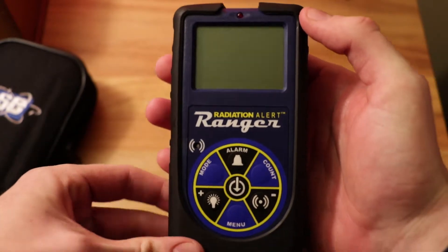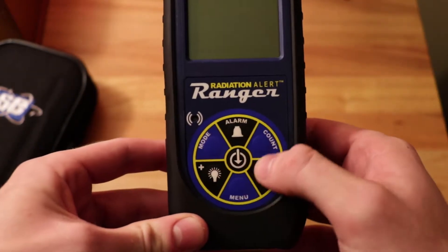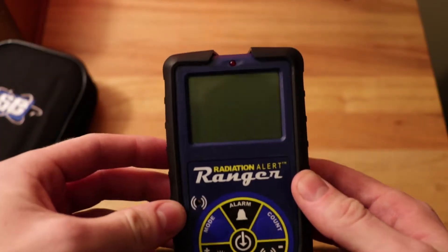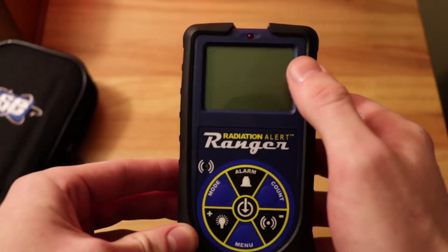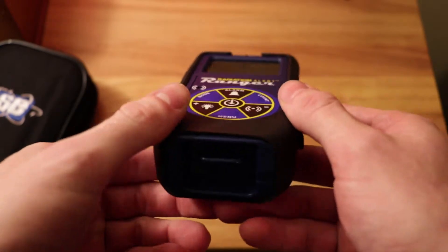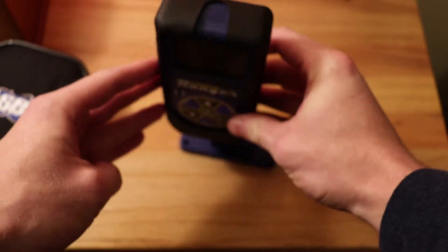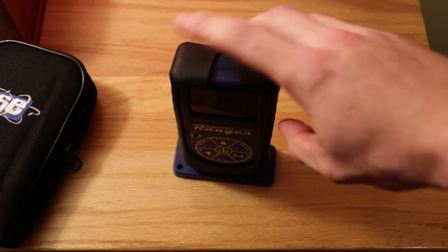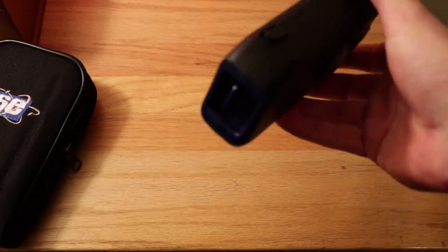Ta-da! There's the Geiger Counter itself — the Radiation Alert Ranger. It has a really cool interface and it's very easy to use. This is the alarm right here, where the actual sound comes from, and the light that lights up when it detects radiation. There's the LCD screen. I have the Xtreme Boot on it right now. There's the clip on the bottom to click into the stand so it stands upright and won't fall over, though it is fairly stable by itself since it's flat on the bottom.